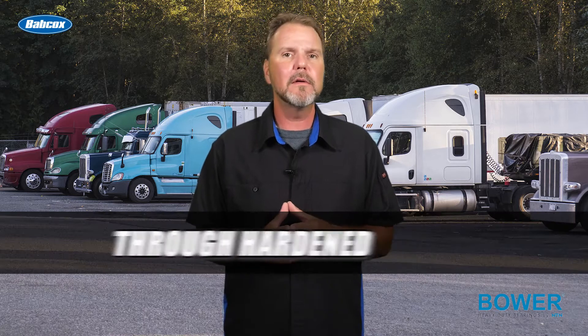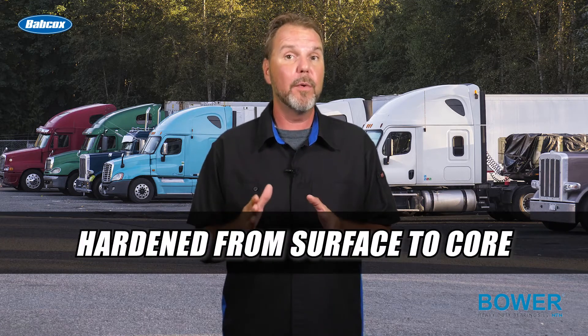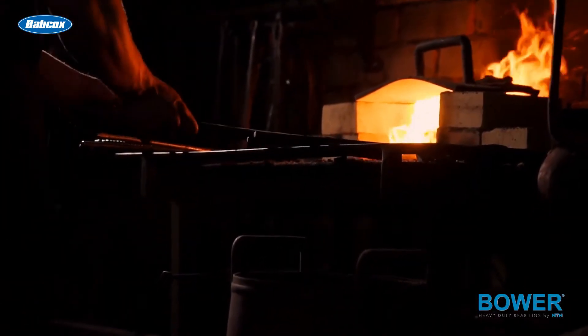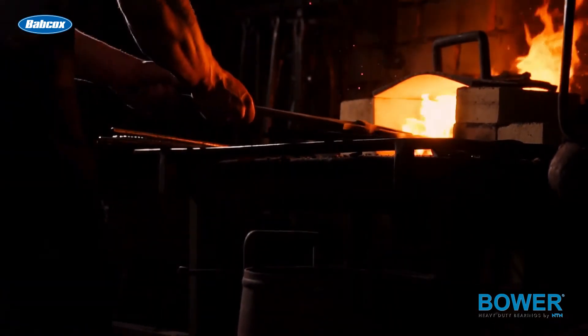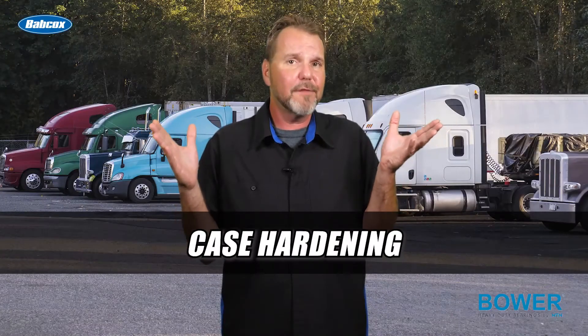The term through hardened comes from when a component is heat treated — it becomes hard all the way through from the surface to the core. Steel components hardened through this process can be brittle and fracture under impact or shock loads, which means that through hardened steel might not stand up to tough trucking challenges.